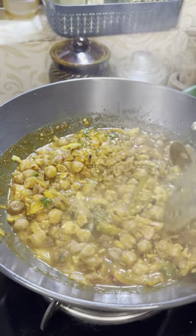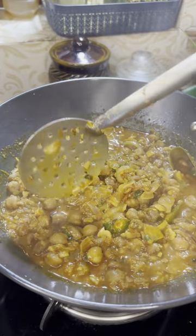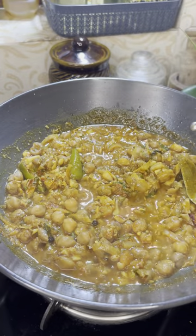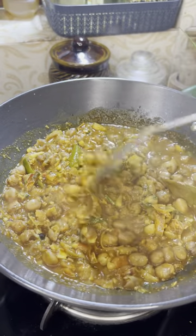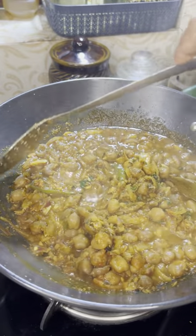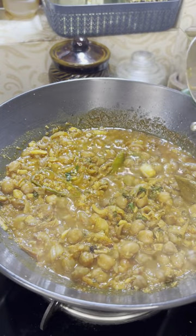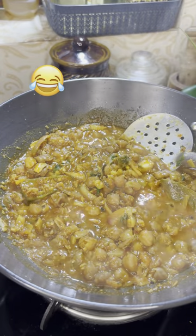I am going to make a taste in the restaurant. We will make the taste of the wheat. The brown is brown. It's a small thing.